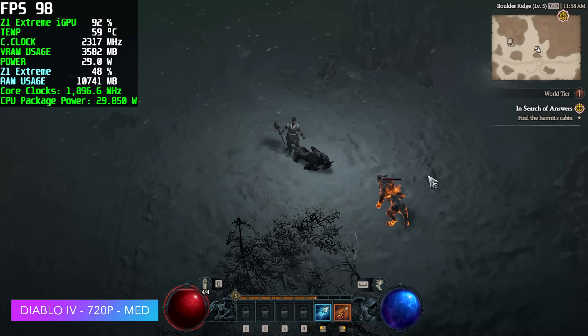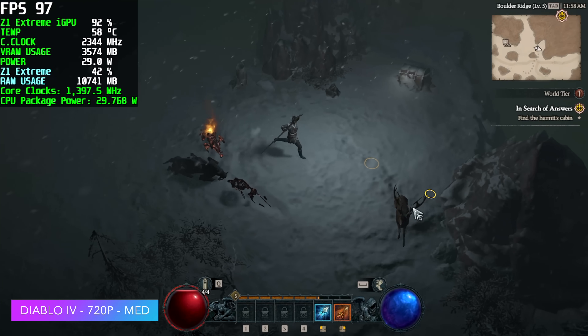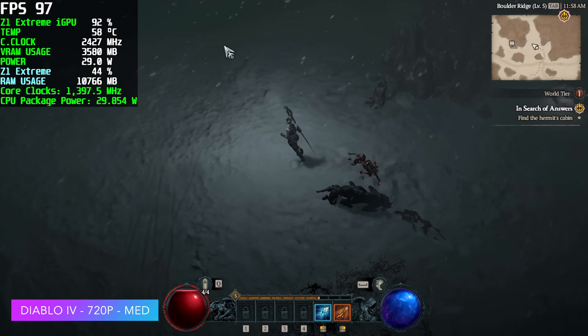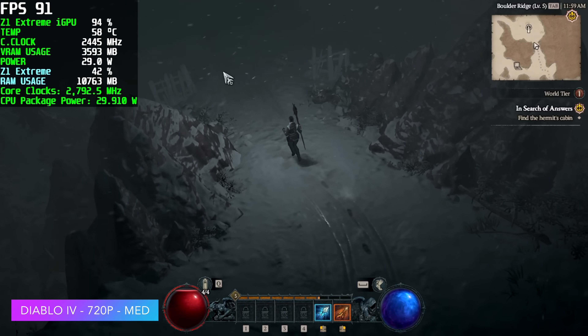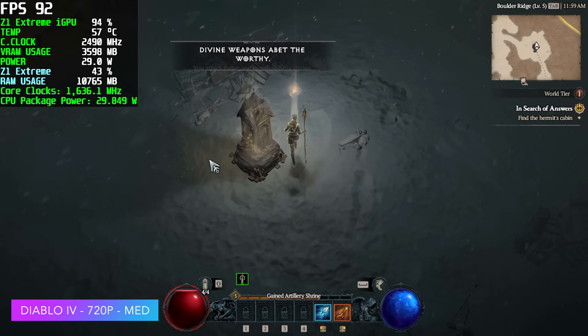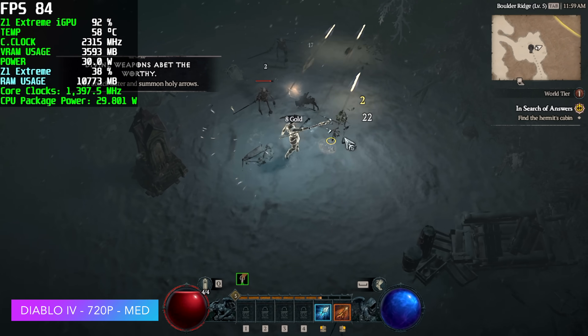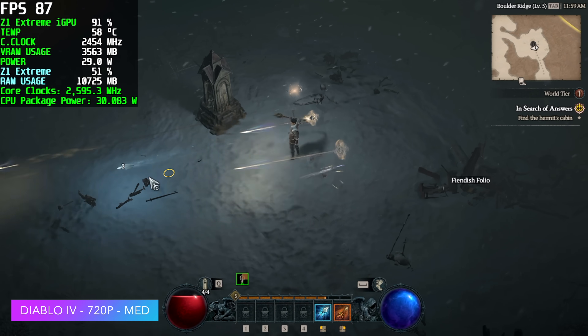Next up, Diablo 4 — 720p medium. When this was first released we had to go to all-low settings, but we're up to medium now and you can see we're over 90 FPS. This will run at 900p, but when there's a lot of NPCs on screen it does drop into the mid-50s. I wanted to alleviate this, so I just went down to 720p. Not bad, and it still looks great.